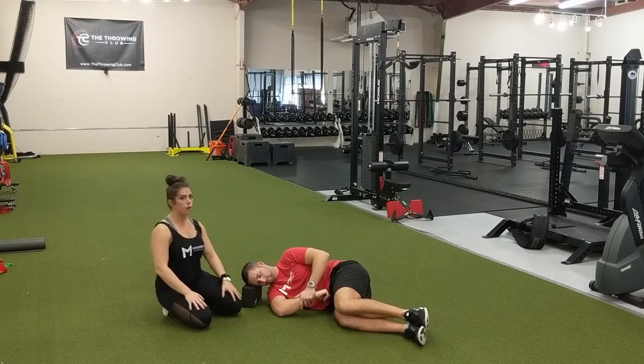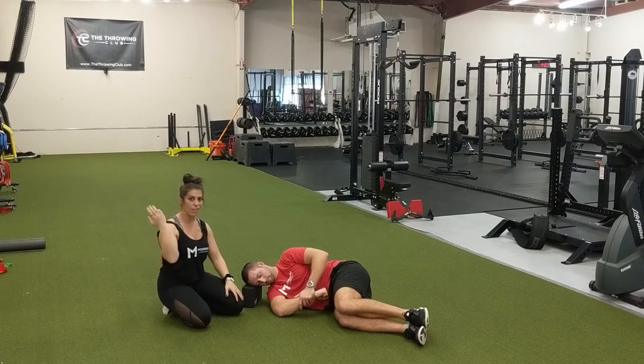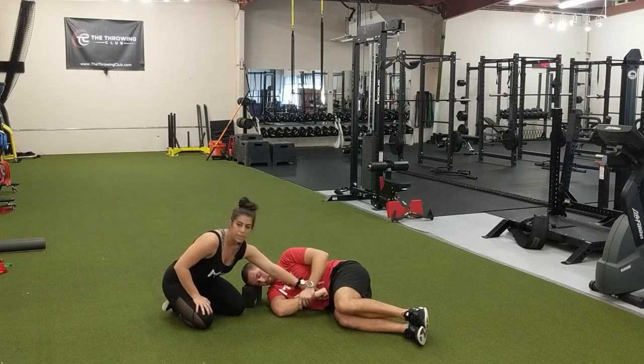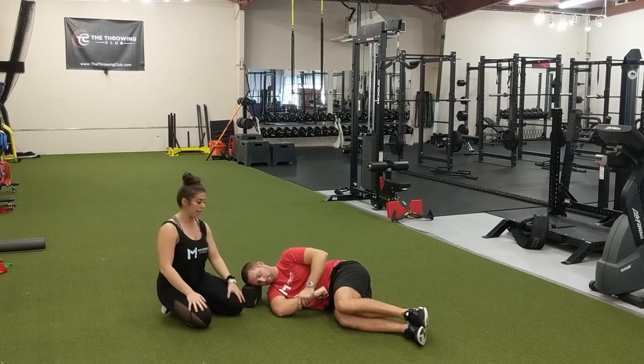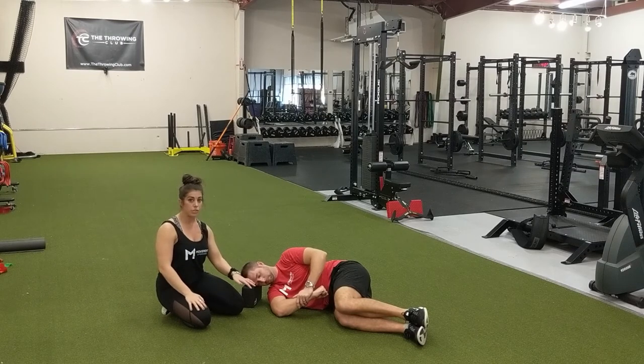Once the two minutes is up, Ryan is going to start the PAILs contraction. The PAILs contraction involves contracting all of the muscles in the back of the shoulder that we are currently stretching. He is going to make sure his hand is nice and strong and stable, inhale through his belly, create lots of tension and pressure, trap that air into his abdomen, and start to push the bottom arm up into his top hand. He builds up from 25% muscle contraction to 50, then up to 100%, maintaining that contraction. It is an isometric contraction — no movement — just contracting the muscles we just stretched.